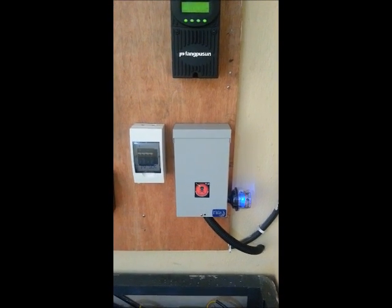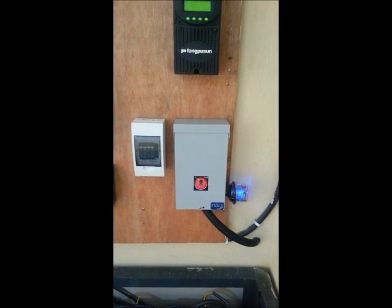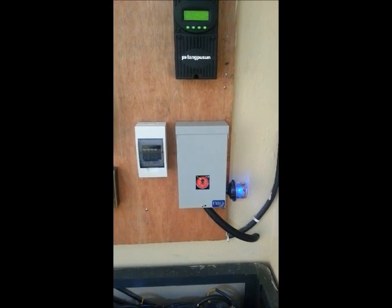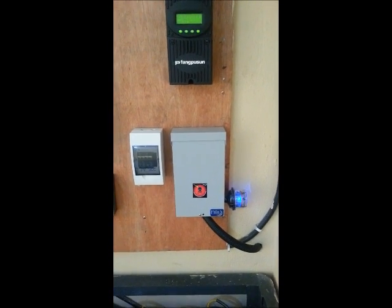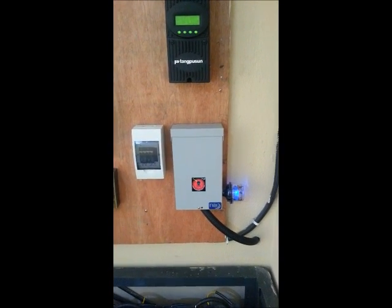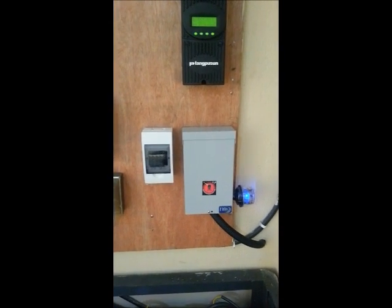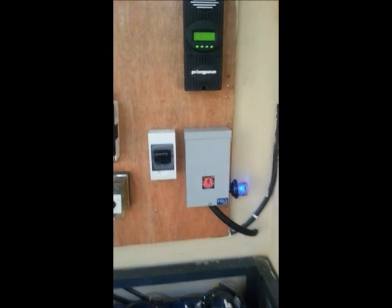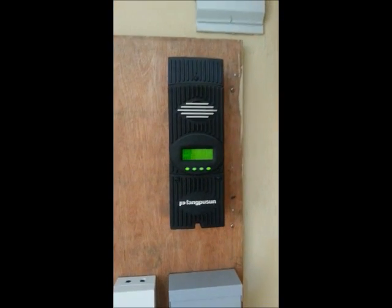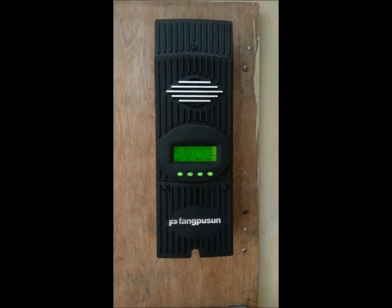What we have here is a combiner box, MMPV6 — it's a six-string combiner box. We have a solar panel array of 3.9 kilowatts on the roof: six panels facing the east side and nine facing the west side, so the six can capture the morning sunlight and the nine will capture the midday sunlight.